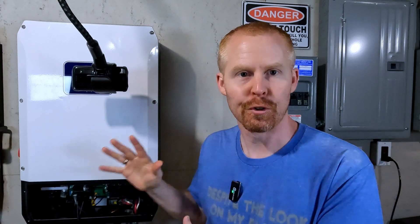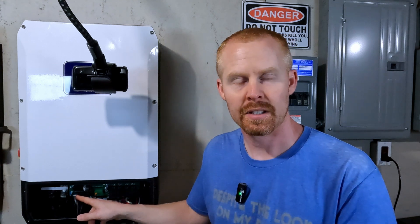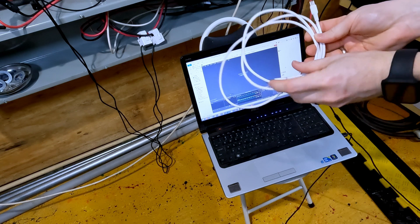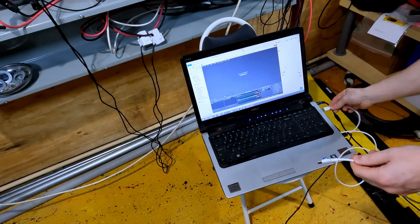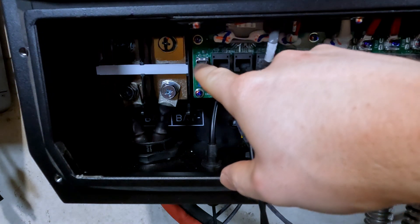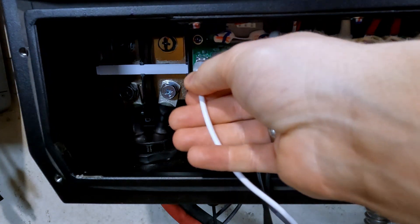We've got the display firmware updated, and now we're going to switch gears and do the actual inverter firmware. That requires downloading files from the Watts 24-7 website or getting them from Ian. We're going to plug our Windows computer into the USB-C port on the opposite side of the circuit board in the wiring compartment. I've got my laptop on a chair by the inverter. I'll plug the USB-A side into the laptop and the USB-C side into the port — it's right here to the left of the network jacks.